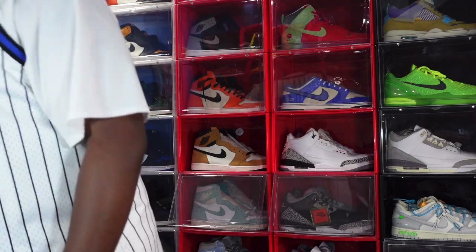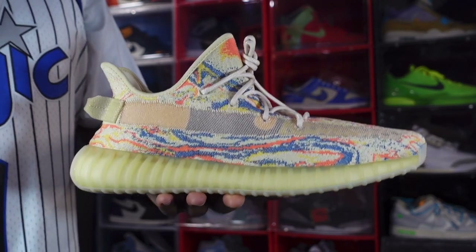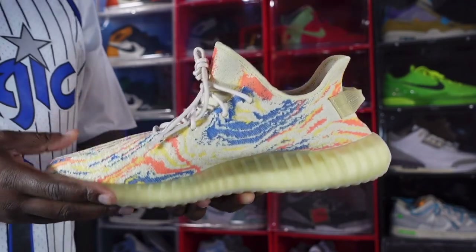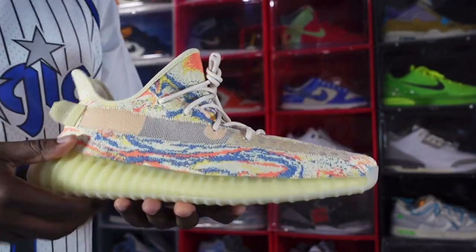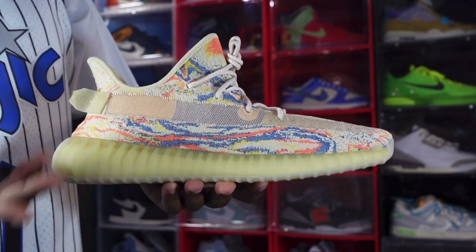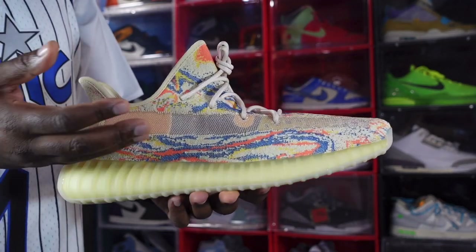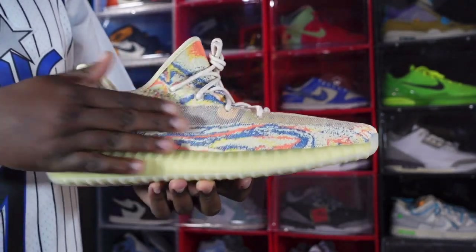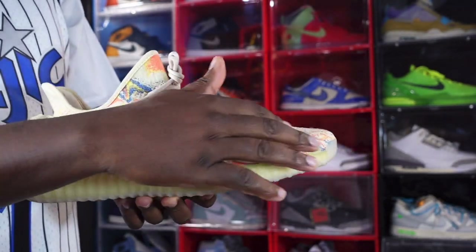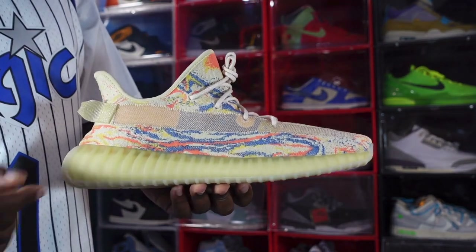We have the Adidas Yeezy 350 Boost in the MX Oat colorway — I really like this sneaker, it's nice and colorful with the bright colors, right up my alley. It's made on a Primeknit upper, all Primeknit, and you do have some fiery orange, blue, and yellow colors on here on top of a sail base colorway. You do have this little translucent hit right here — if you're wearing socks, they'll show through this stripe. On most Yeezys they took away the SPLY-350 branding and made this part translucent.